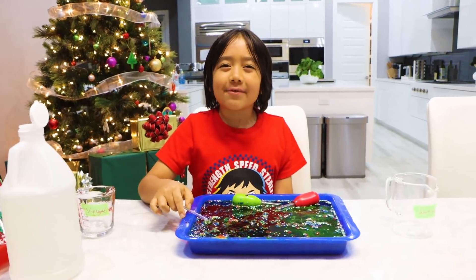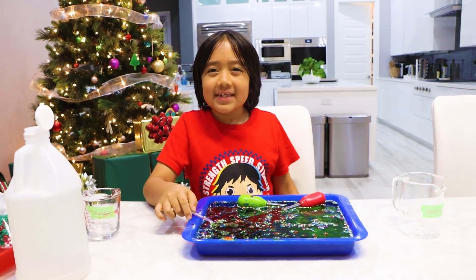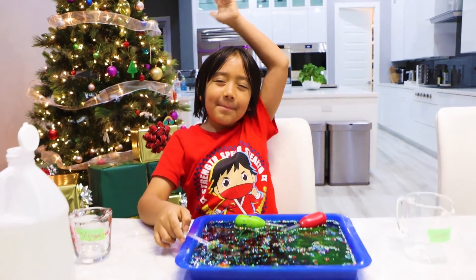I hope you enjoyed my baking soda Christmas tree science experiment. Bye! Remember to stay happy and rise up. Bye! Bye! Bye!